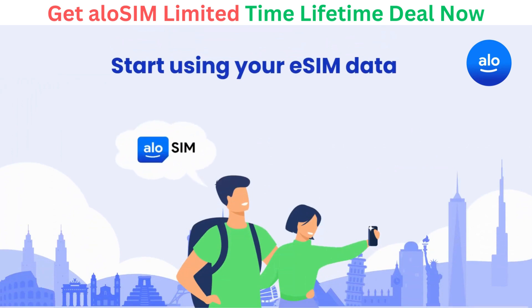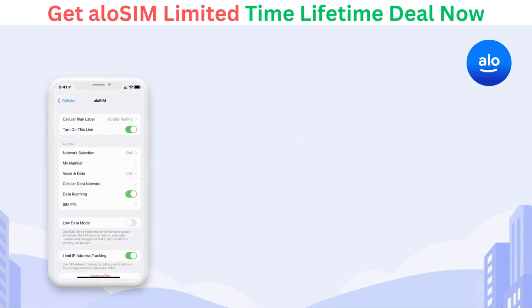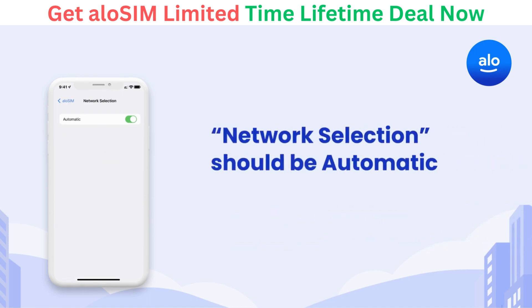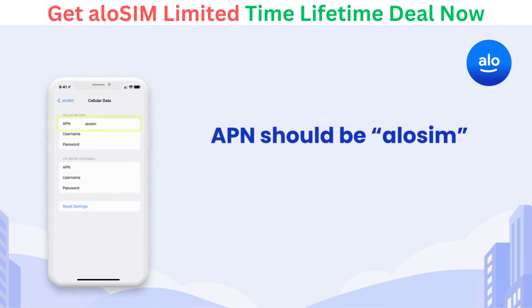Now that you don't have to worry about roaming charges, here's how to activate your eSIM package and start using your data. Open Settings, then choose Cellular and tap on your AlloSIM plan. Toggle Turn On This Line to On and make sure data roaming is on for AlloSIM, so we can find the best available network. Your network selection should already be set to automatic, so you only connect to supported networks. And your Cellular Data APN should automatically be set to AlloSIM.